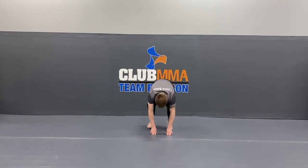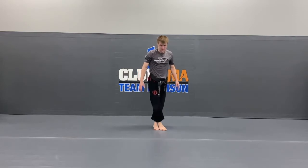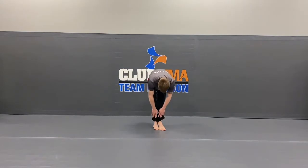Very good guys. Now bring your feet together, one foot over the other. Keep your legs straight, reach down, try to touch your toes. If you can't touch your toes it's no problem — try to touch your shins or your knees. Ready? 10, 9, 8, 7, 6, 5, 4, 3, 2, 1.